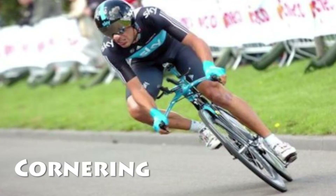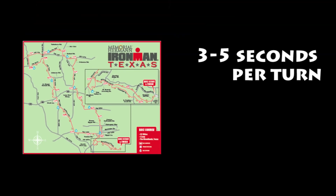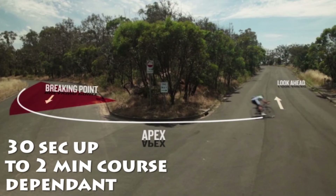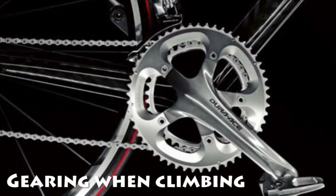Next is cornering. If you have the proper skills to corner when you're riding, you're going to lose less speed and therefore ride faster. Considering the average 70.3 or Ironman race can have a lot of turns — something like 10 or more — you can lose anywhere between 3 to 5 seconds per turn. This can add up easily to something like 30 to 60 seconds, which could easily cost you somewhere between one to two minutes in your average race. In another video I'll discuss the proper techniques for cornering.